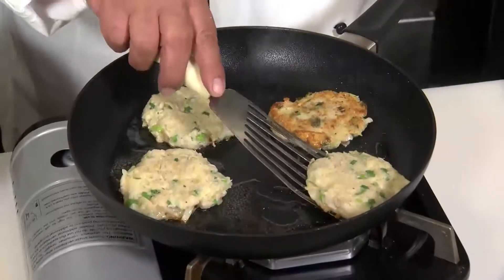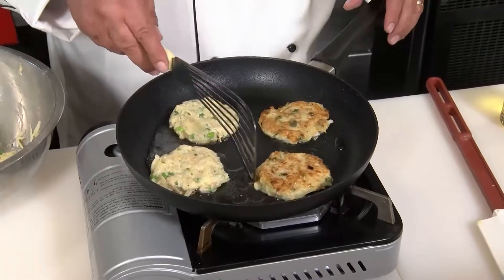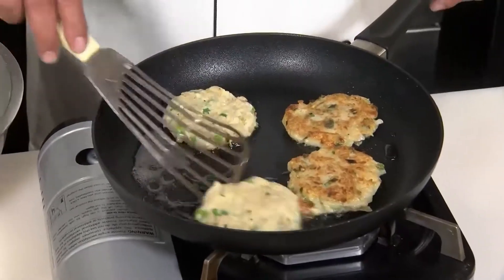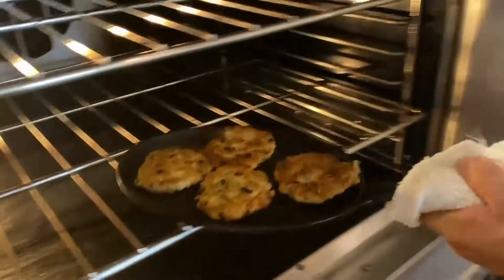Once one side gets nice and golden brown, it's time to give it a flip. I preheated an oven to about 250 to 275 degrees. That way you can put these in, cook them a little further, and keep them nice and crisp until you're ready to eat.